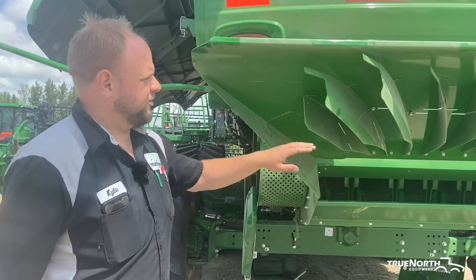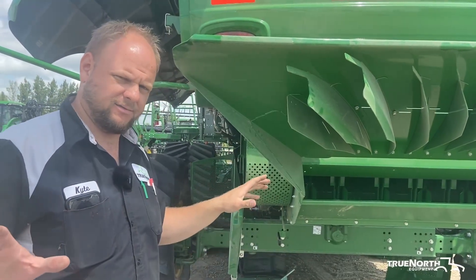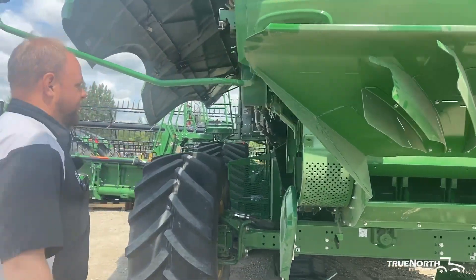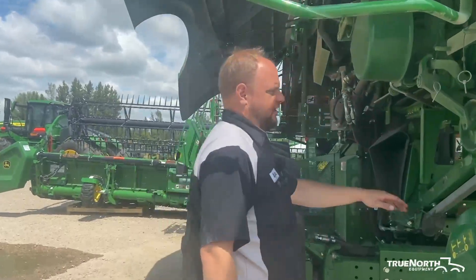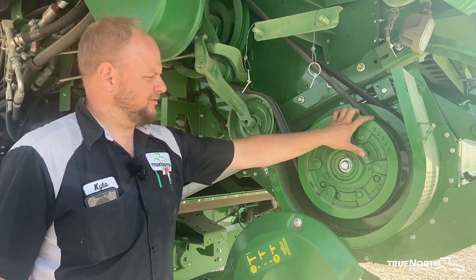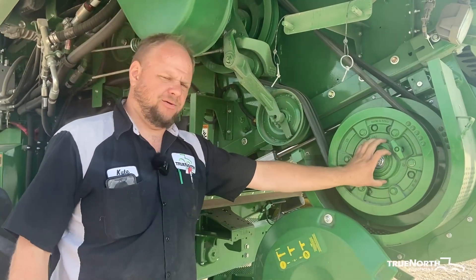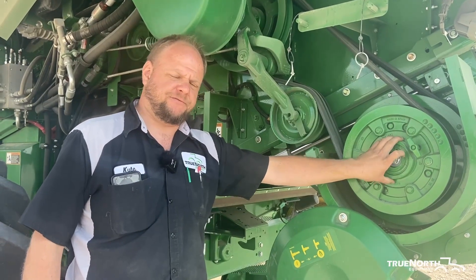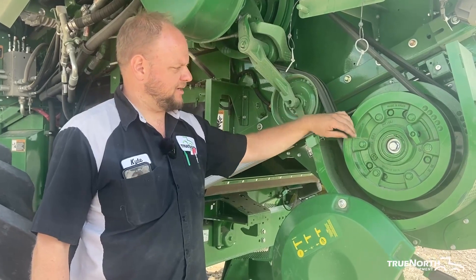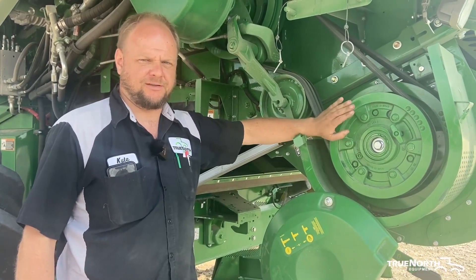Also make sure that your tailboard fins are in decent shape and not all bent up — that way you get an even spread of the straw behind the machine. Moving back to the chopper drive, we have a two-speed chopper drive gear case with a high, a low, and a neutral. It is a pre-filled gear case with a specified amount of grease and does not require service. I get questions asking if this needs to be greased every once in a while — it does not.